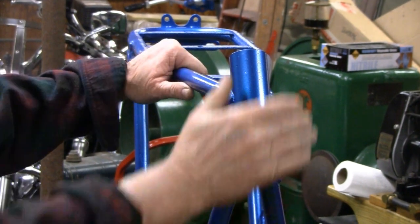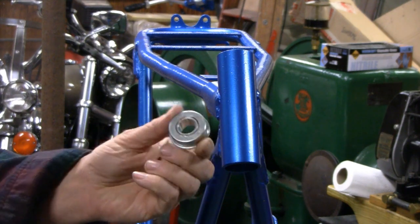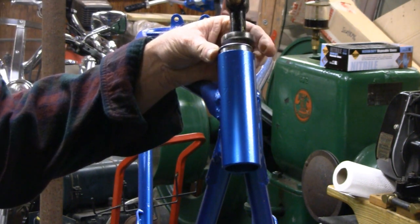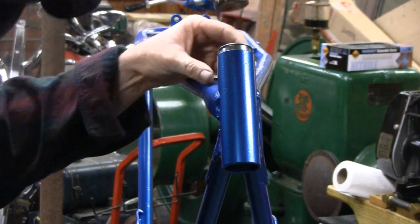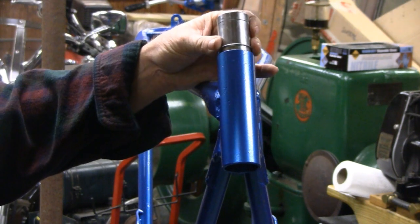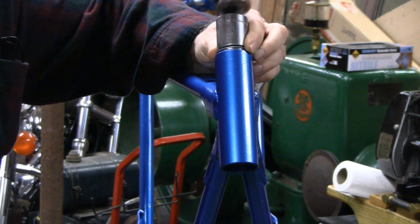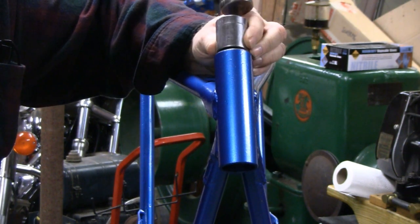The paint's all dry, you can touch it and everything. So what we'll do is try and put these little steering bearings in here — they should go right in. There we go. Square it up. Get our little socket here and drive it home. There we go. I heard it.